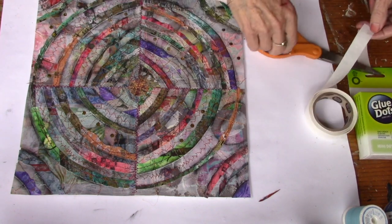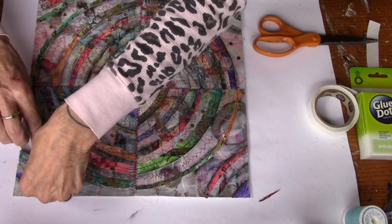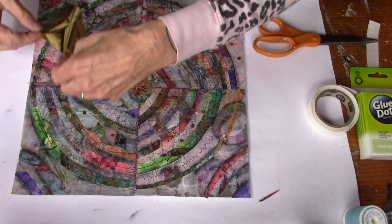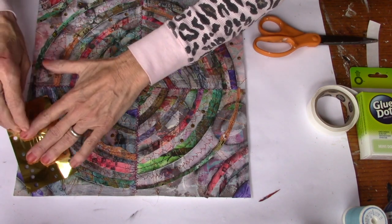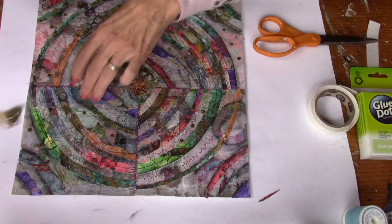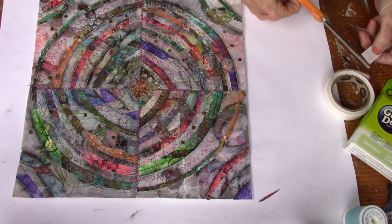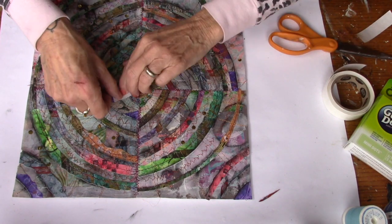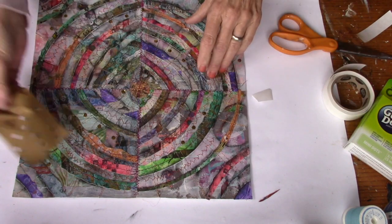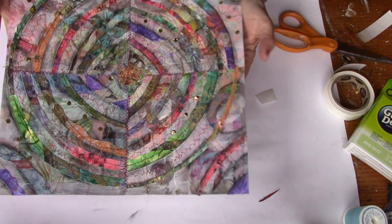Looks pretty good. I'll put some up in here — place your glue dots, put your foil down, one, two, three. I'll put a couple more down and let you guys go. I'm going to put some more over here in your absence. But there it is — your Celerity Collage.